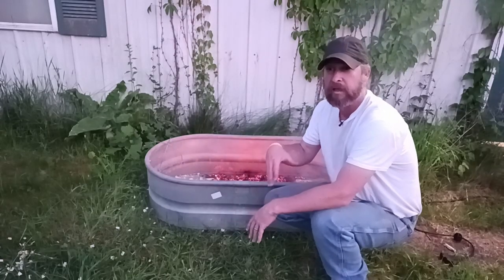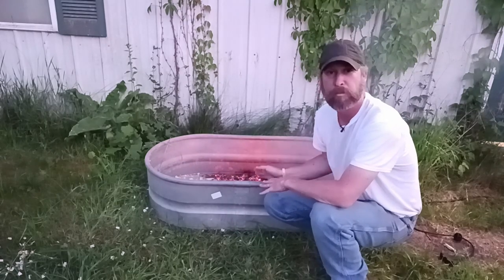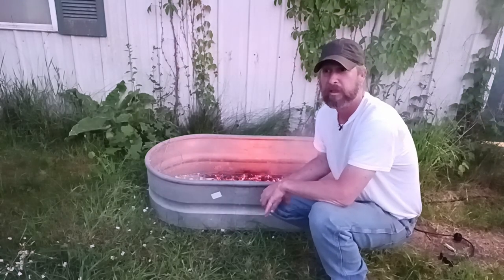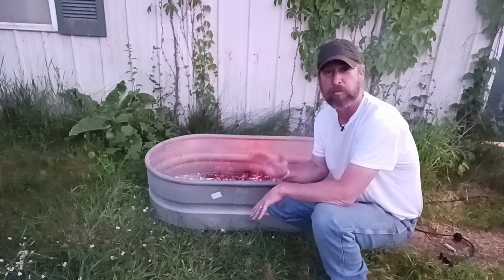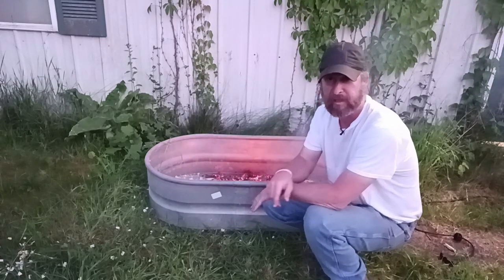So there you have it — some ideas of what you can do to reduce the risk of using a heat lamp inside your brooder or coop. There's plenty of risk associated with it, so be smart about it. Thanks for tuning in. Hope you learned something. We'll catch you next time.